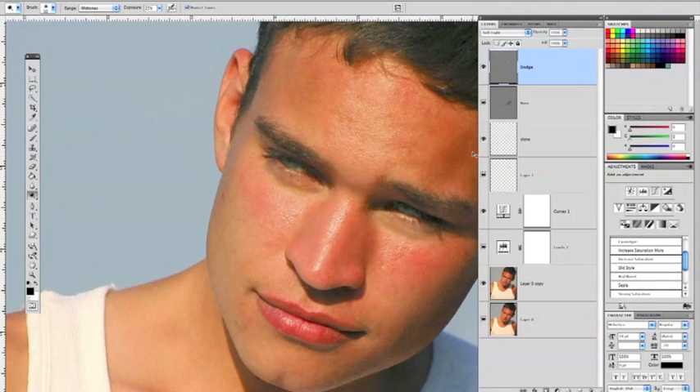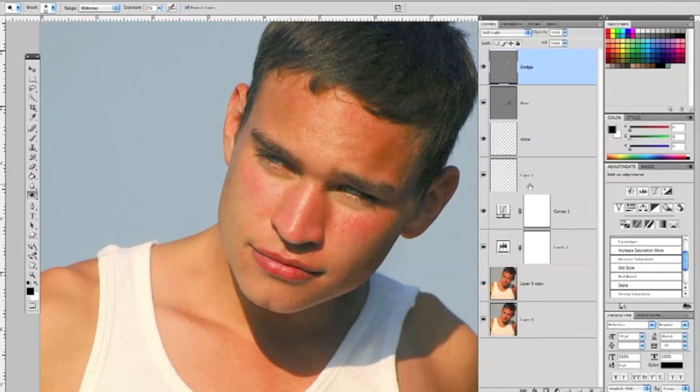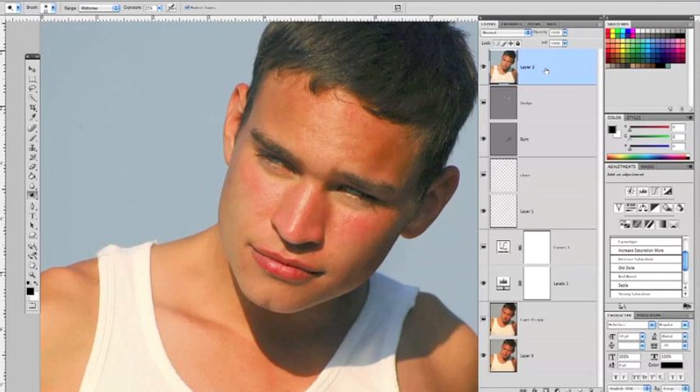So we've created a dodge and burn layer above our clone. The correct order is: do your skin, your cloning, then your dodge or burn layer in either order. Once you have your skin, clone, dodge, and burn layers done, click the topmost layer and merge everything to the top by hitting Shift, Option, Command, and E on a Mac. That merges all adjustments into a new layer to start from in the next video. Thanks for watching — we'll be right back with reducing redness, airbrushing, and taking care of blur and grain in the skin.